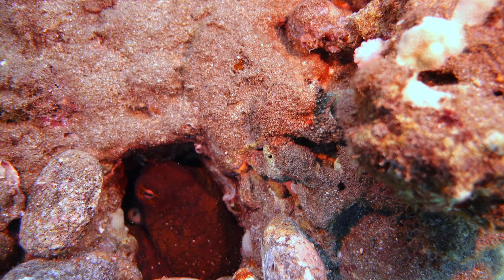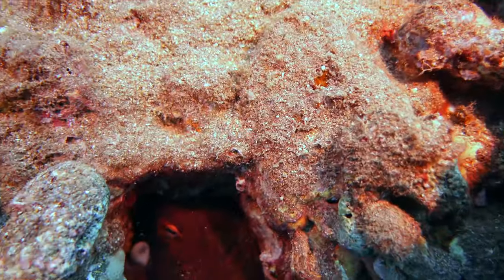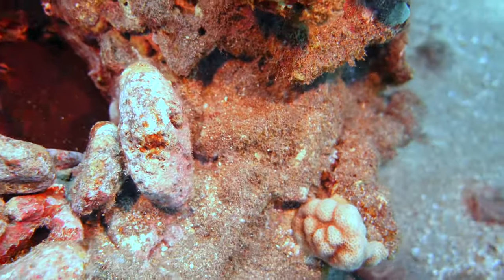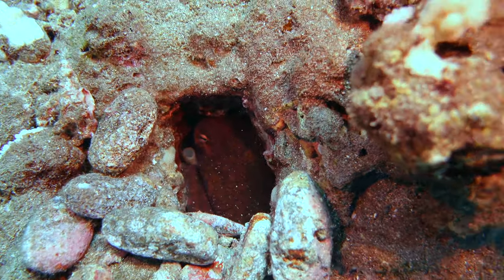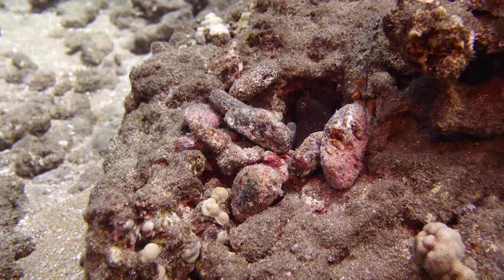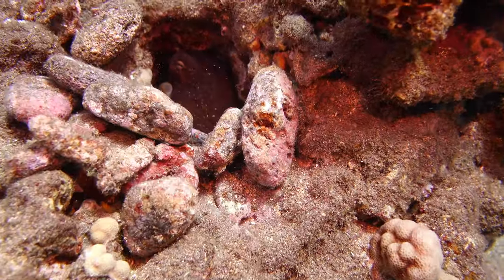The divers at Lahaina Divers are really great. I told them I wanted to see an octopus, and that was the first thing they brought us down to see. This guy's just hiding in his little den — you can see he's piled up rocks around the opening. I think octopuses are just so cool.